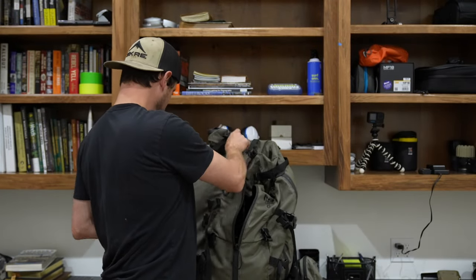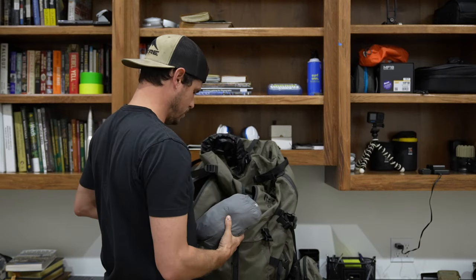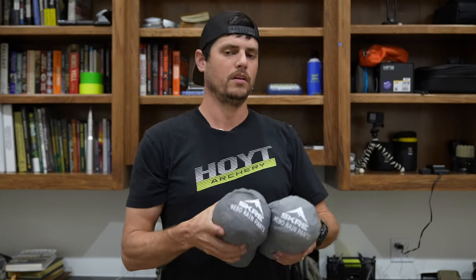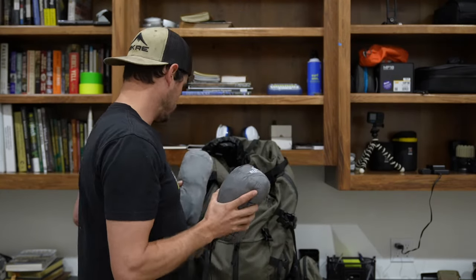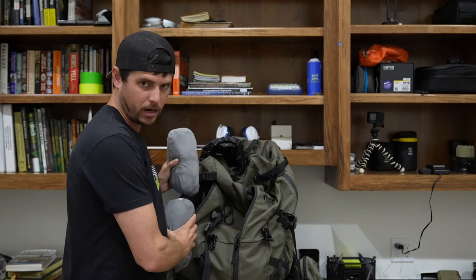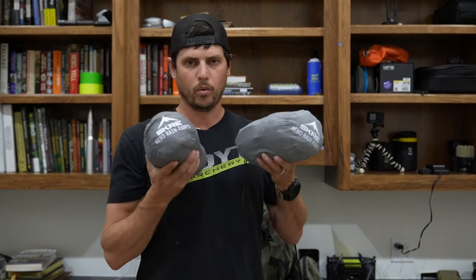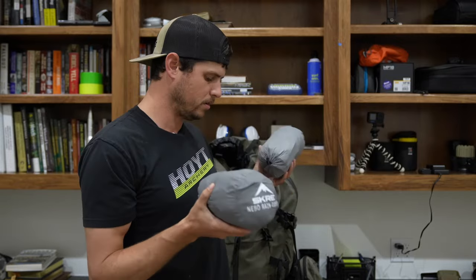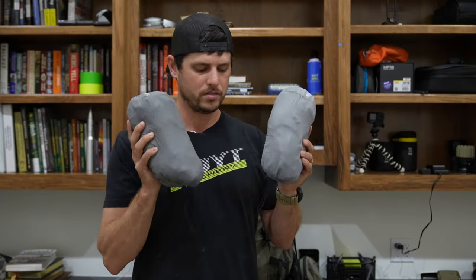I'll go ahead and pull this out before I forget. This is the Scree Nebo rain suit. Always accessible — I got it on the side of my pack right here in these side zips. You don't want this down in the bottom of your pack. I always keep it in my side pocket. Doesn't matter what pack I'm running. These are always accessible.